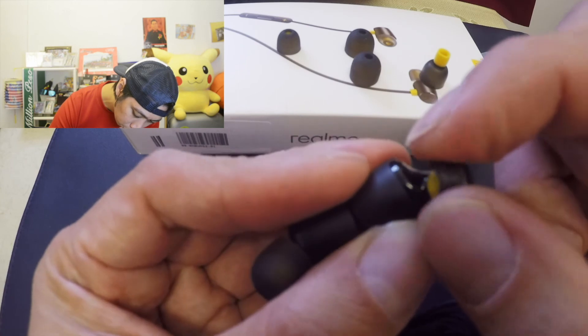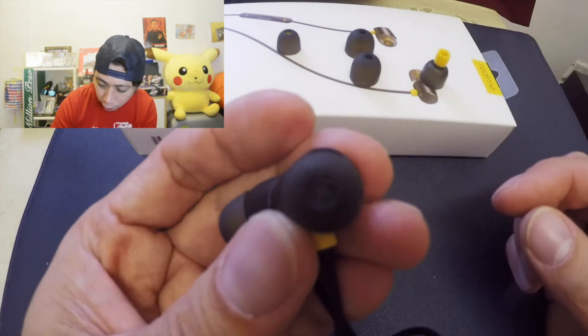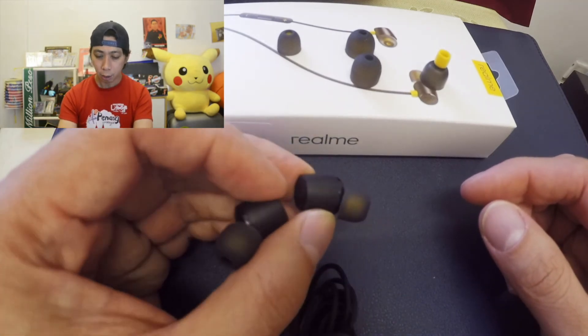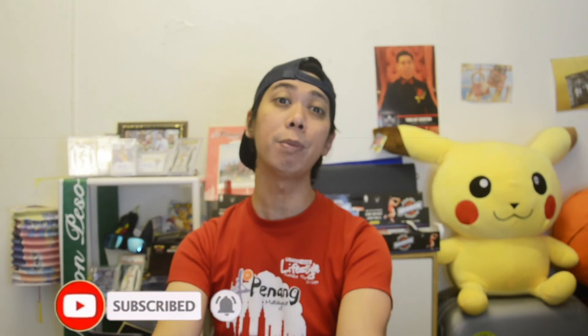Ready to use our earbuds! It's very very easy guys, and I hope you learned something in this video. If you like this video, click the like button and also comment below. Don't forget to hit that subscribe button and see you in my next video. Bye bye!